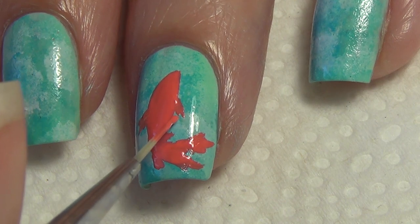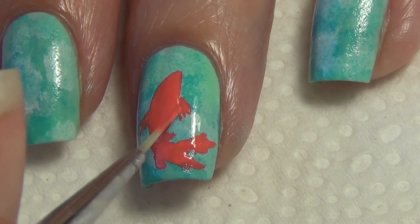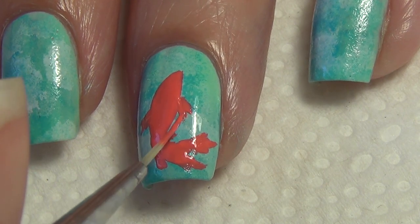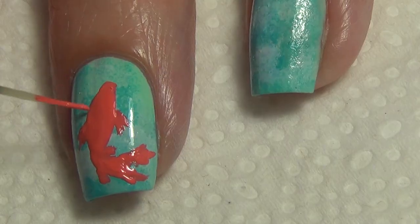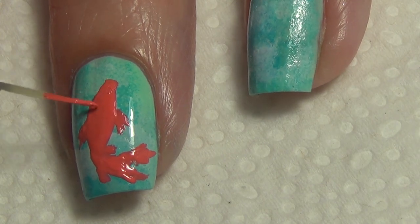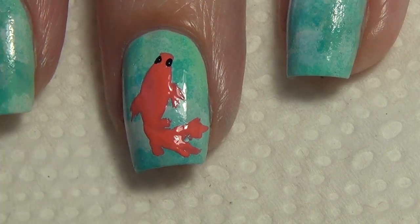If you make a mistake along the way, you can certainly go in and fix that up. I'm adding my fin here, and if you look at the other side of the fish, the fin is not in the right spot, so I'm going to go back and fix that. I also wanted to square off the head of the fish just a little bit.